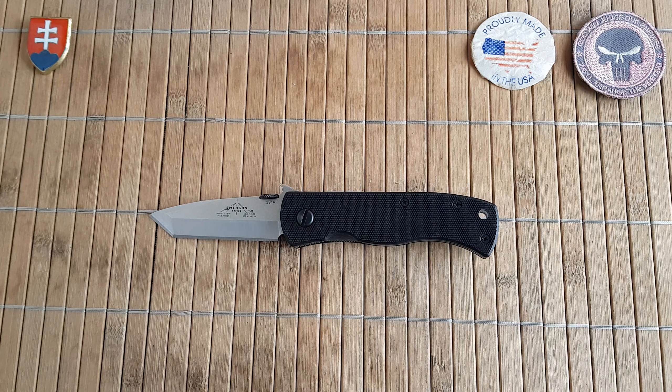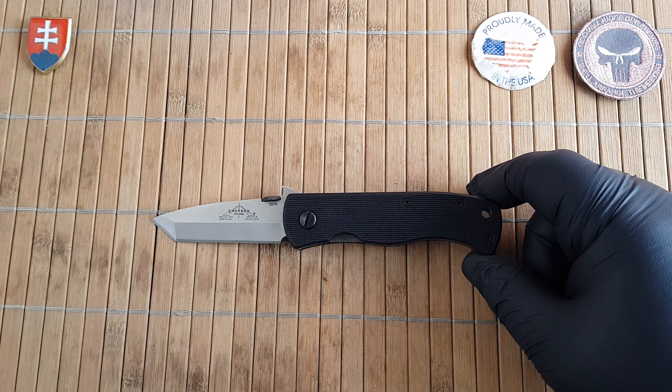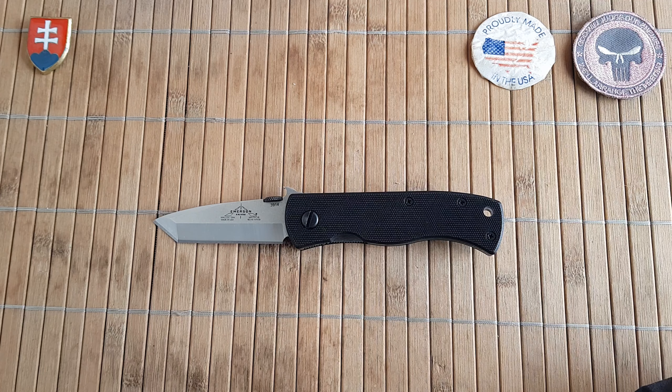This series will definitely be ongoing as soon as I have more different CQC7 variants or knives inspired by this design. So stay tuned if you're interested. If you have any questions please comment down below and I'll answer as soon as I can.